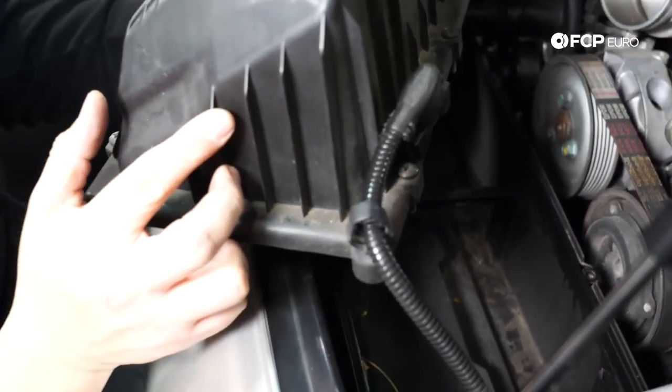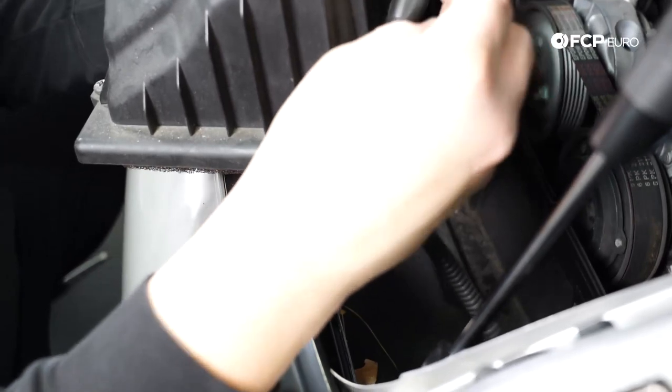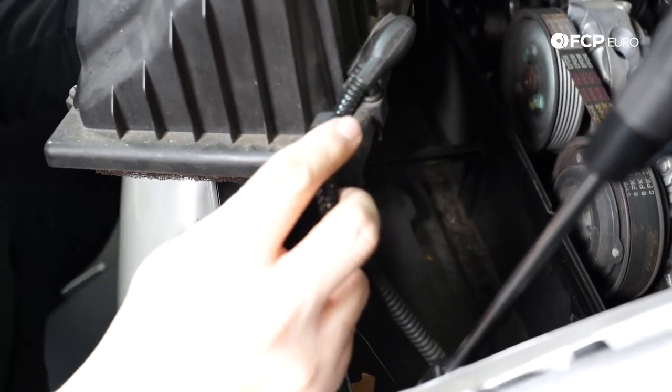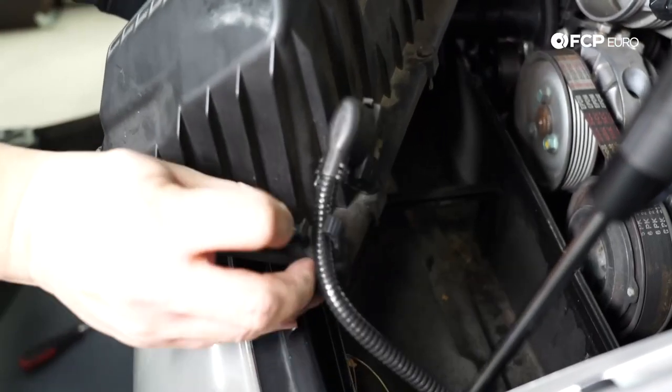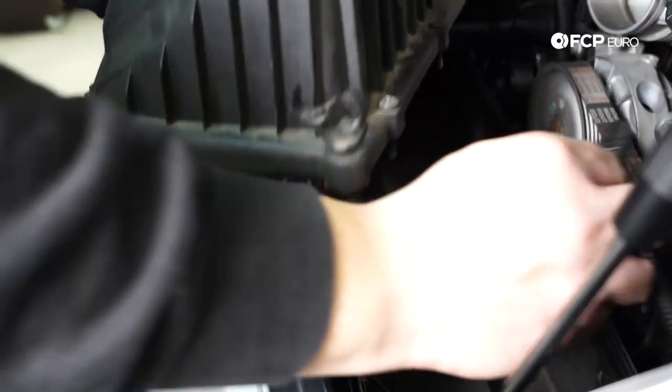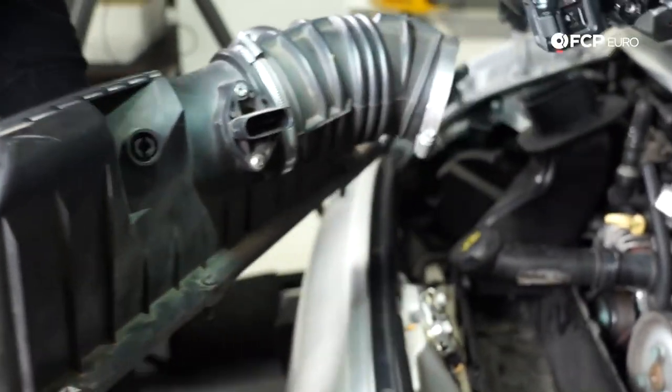One thing to note as you're pulling this air lid off — you're going to have a clip here that holds the mass airflow sensor wiring. Normally you have two of them. We're just going to pop that open, pull that off, close it back up, and off she comes.